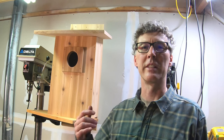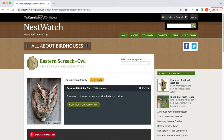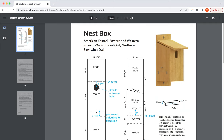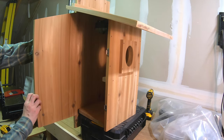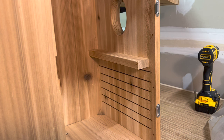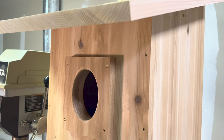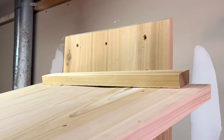I modeled this design off of the Cornell Lab's All About Birds website — they have a screech owl nest box design, and you can get the link in the description. I modified it slightly to have a hinged door instead of a swiveling door, and I also made a slightly bigger footprint inside to give the owls a little more room. I did follow the entrance hole recommendation, which is four inches tall and three inches wide. I like the design — it looks good and has a large back that can be mounted to a tree.